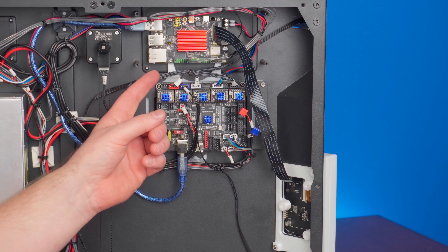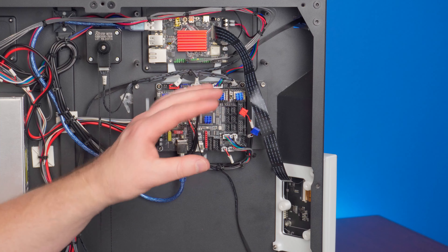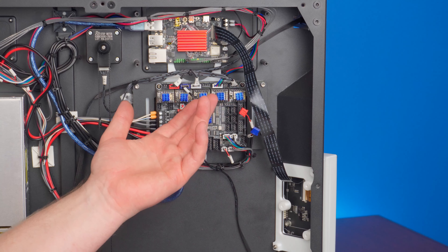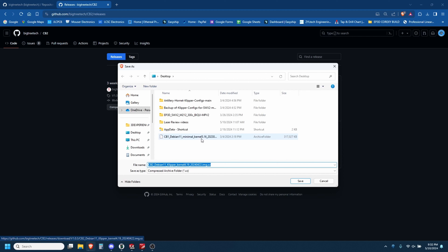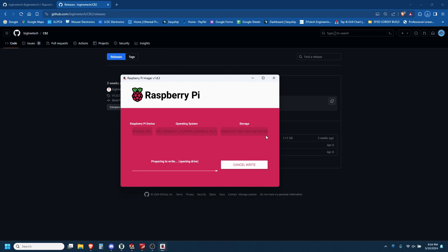Now, let's start installing software onto the Pi. I'm going to utilize the built-in eMMC module and go over how to do that. I've never done it before. I'm going to use the instructions that BigTreeTech provides, and if I could figure it out, well, anybody can figure it out using those instructions. Installing the software was essentially the same process as the previous version Pi — just go to the GitHub for the CB2 module, download the image file, install it on a microSD card with a Raspberry Pi imager, and you're good to go.